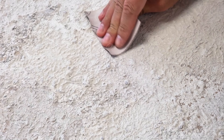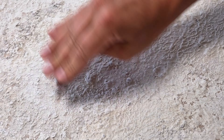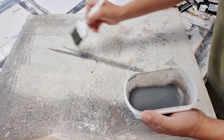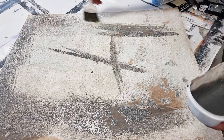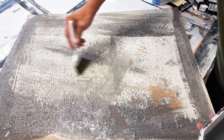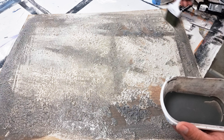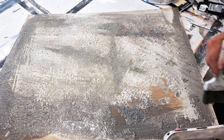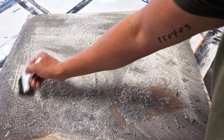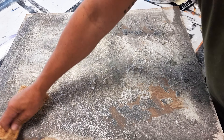Now the fun part begins — you can start to add all the colors to the textures. I always start with the darker colors; I use black acrylic diluted with water and use a brush to get the colors everywhere. While the colors are wet, I use a sponge to wipe off the excess black color on the canvas to bring back the brighter highlights in the texture.